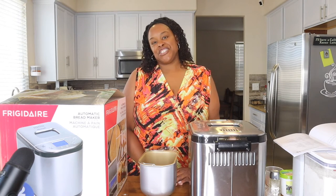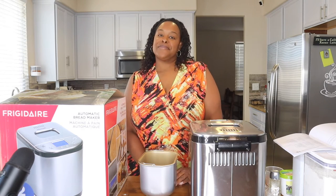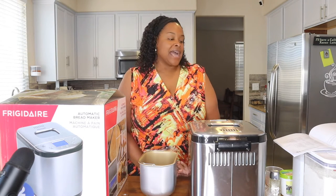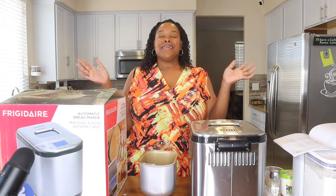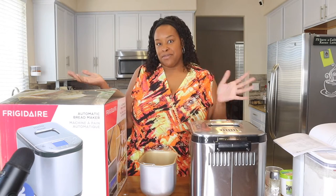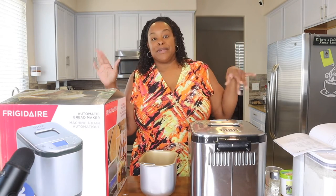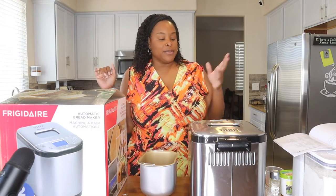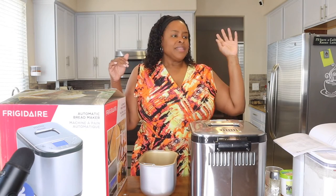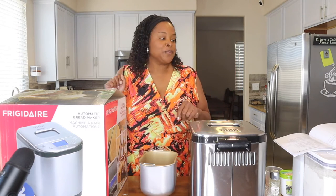Hey corner cuties, it's Jamie. For those of you that are new, welcome to the channel; for everyone else, welcome back. I'm here today with like the most random impromptu video ever. I've been talking about trying to make bread for a while now. When the pandemic hit, everybody was making bread, so we bought the bread machine. It's been sitting out there, and today I just woke up and was like, you know what, I'm gonna try it.